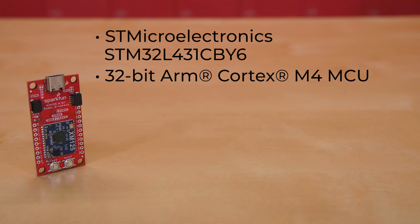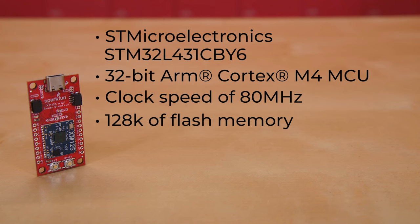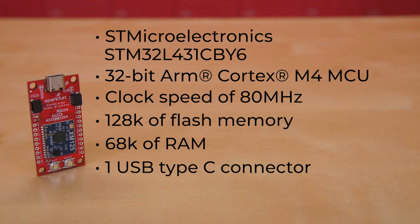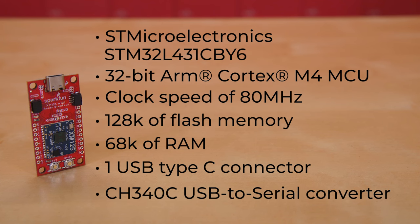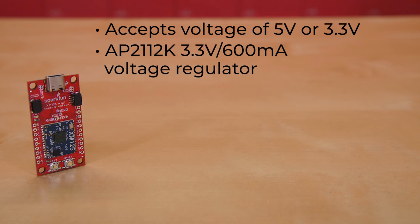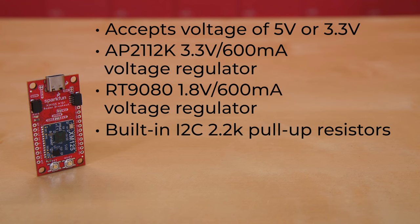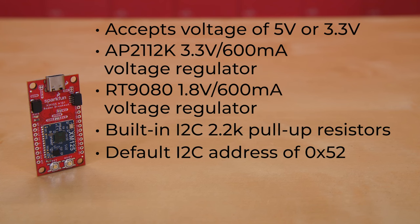It also hosts an STMicroelectronics STM32L431CBY6, a 32-bit ARM Cortex-M4 MCU with a clock speed of 80 MHz, 128K of flash memory, and 68K of RAM. The board has one USB Type-C connector with ESD protection diodes for the USB data lines and a CH340C USB to serial converter. It'll accept voltage of 5V or 3.3V, but all logic is 3.3V. There's an AP2112K 3.3V 600mA voltage regulator and an RT9080 1.8V 600mA voltage regulator to handle all the voltage needs on this board. There are built-in I2C 2.2K pull-up resistors, and the board has a default I2C address of 0x52.